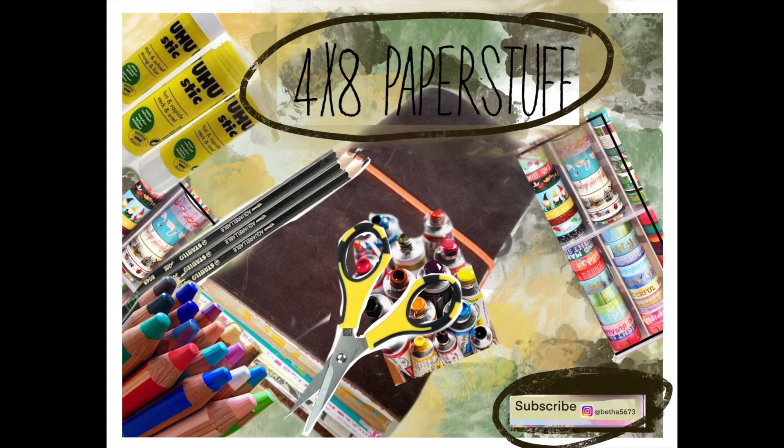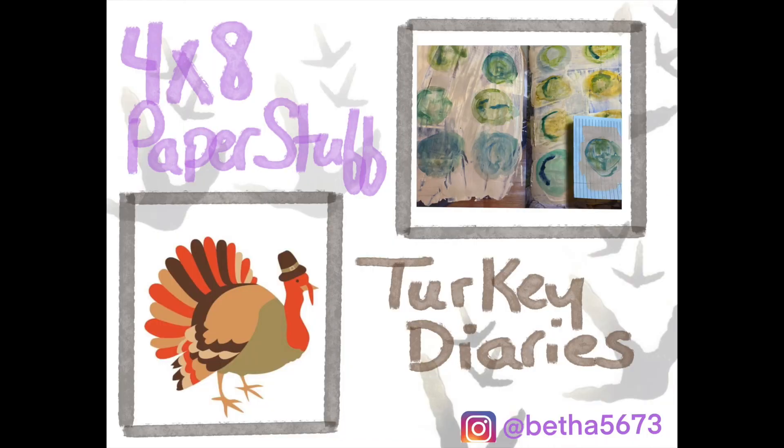Good morning, good morning. Welcome to 4x8 Paper Stuff. This is Beth. We are in day 19 of the Turkey Diaries.